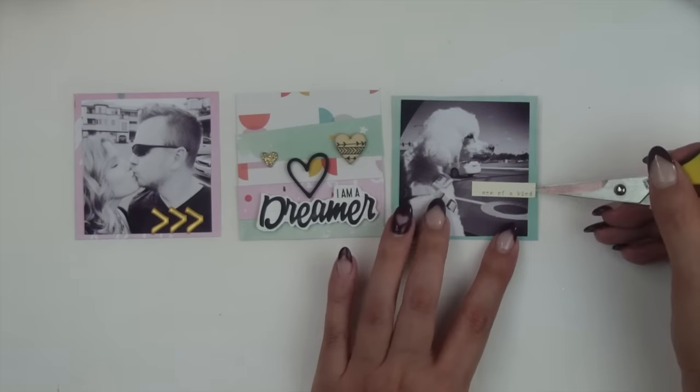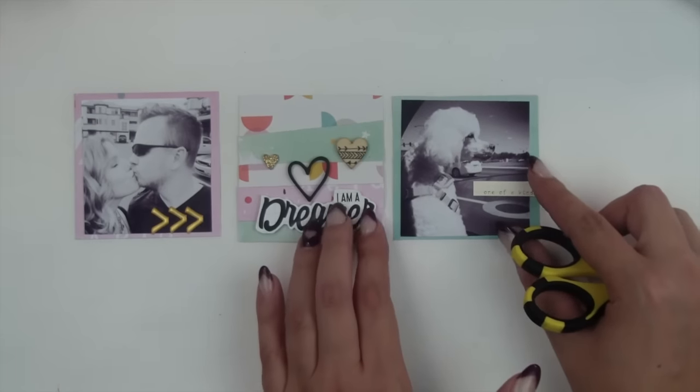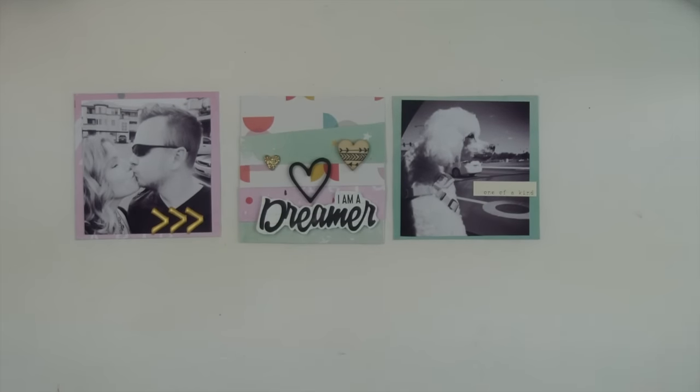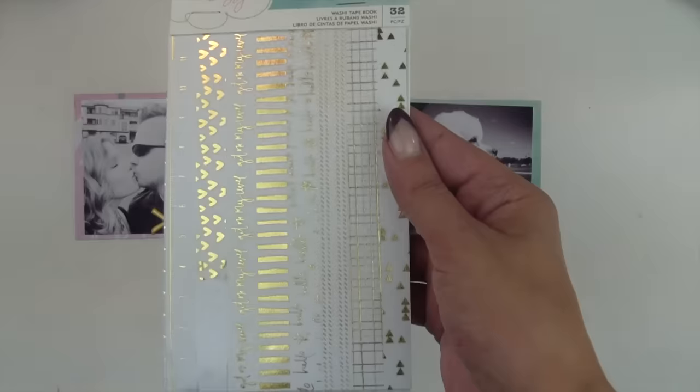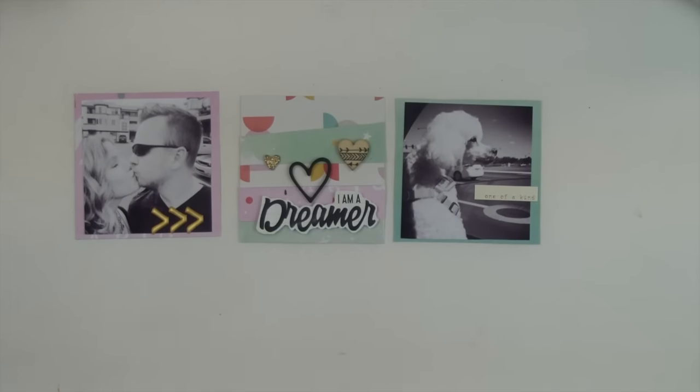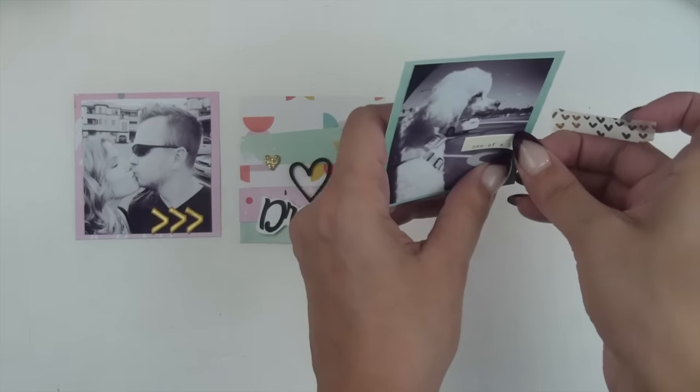I've been meaning to make more videos but just got really caught up with life in general. But I have a bunch of videos planned out for October that I'm really excited to share. Hopefully I'll do my own version of Vlogtober, except it won't really be vlogs — it'll be crafting videos and things like that.